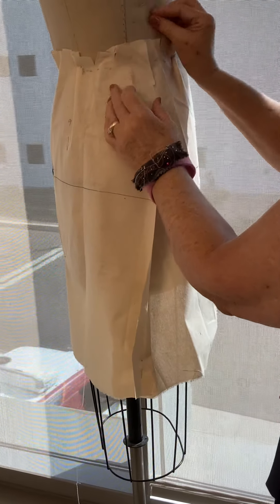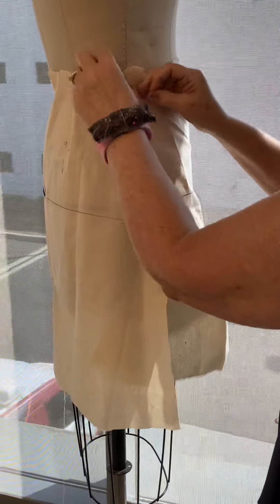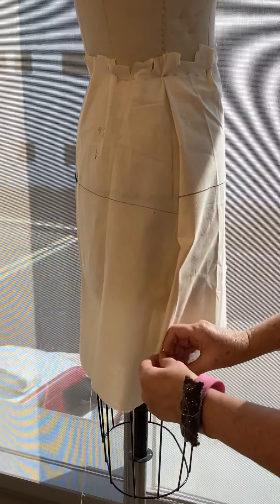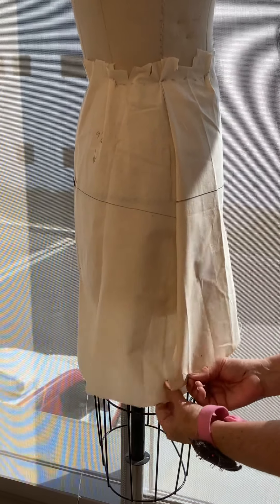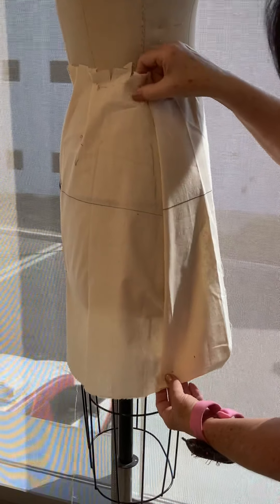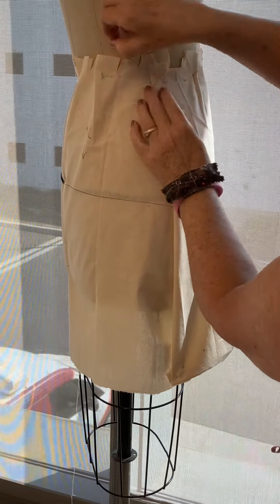Pin them together as if it were sewn. My guideline on the back wants to come up a little higher, and that's going to cause my dart to grow just a little bit more in the back so that the grain line is balanced.